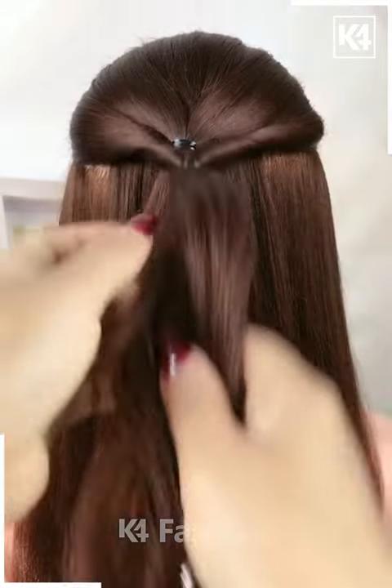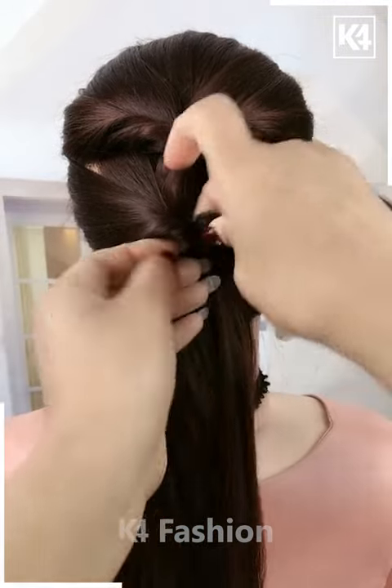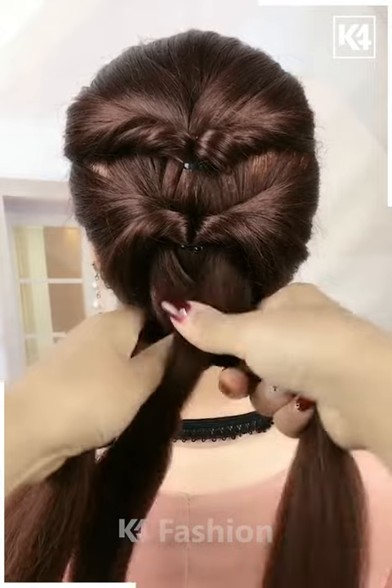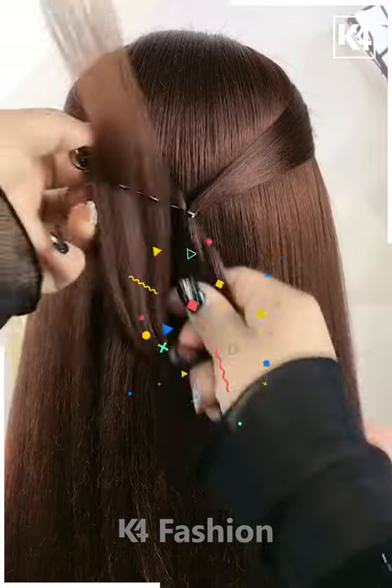For the next one, take the front section of your hair and tie it nicely. Then take another section of your hair, tie it nicely, and pull it inside out. Pull the strings of your hair and repeat the exact same process until it starts looking like this. Take the remaining hairs and make a braid out of it as shown in the video.